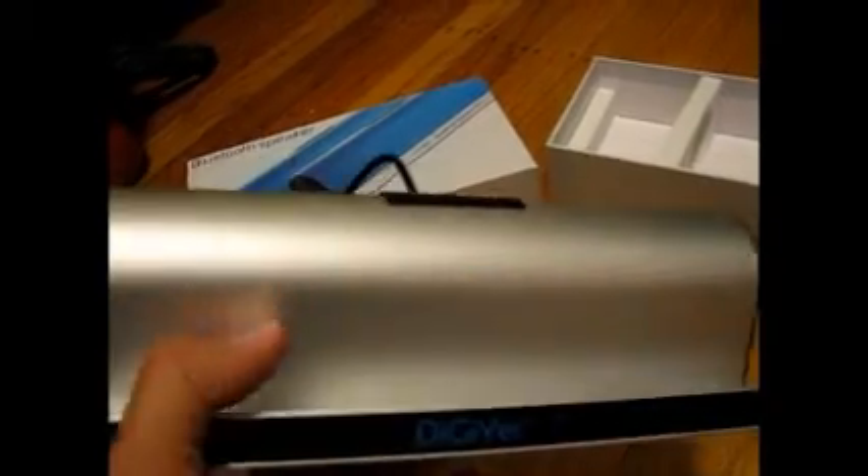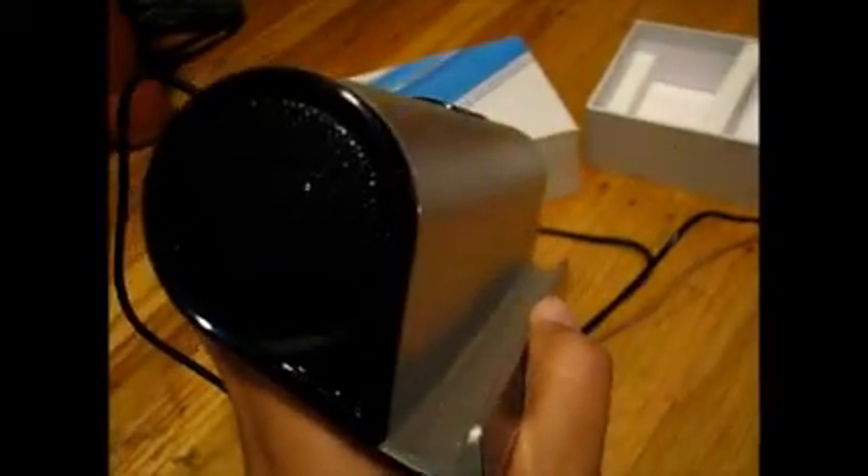What we have pretty much is a holder here for your tablets or your phones. And there are two speakers — there's one on this side and one on this side.